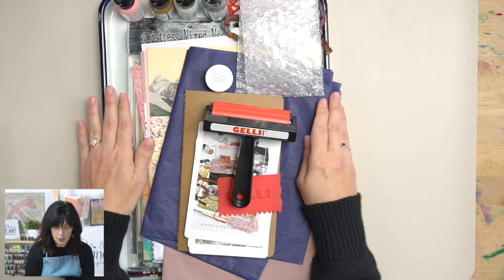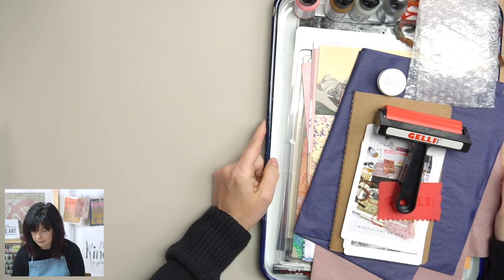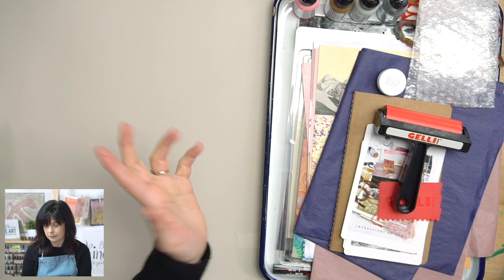Let's gather our supplies. I am so excited for all this yummy goodness that we're going to work with. Let's go step by step through what's in this box that I curated. And if you're watching this and you don't have this box but you have some supplies, this will give you an idea what to have around and you can do whatever you want.